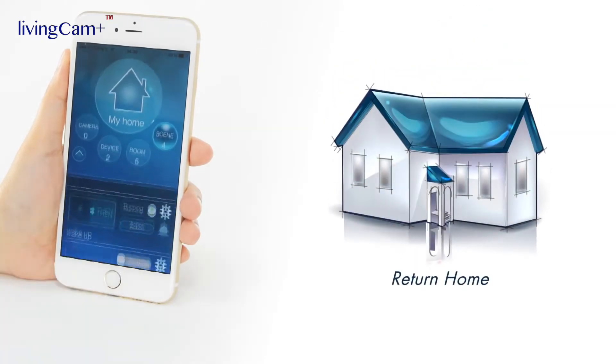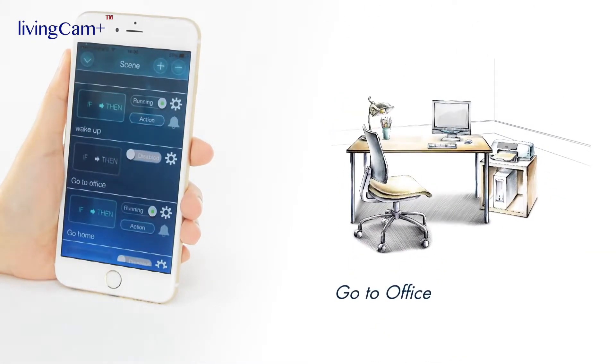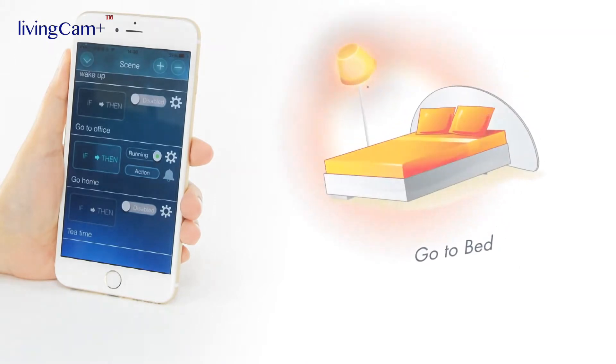Moreover, it can start a brew for you before you walk into the kitchen. What a wonderful morning!